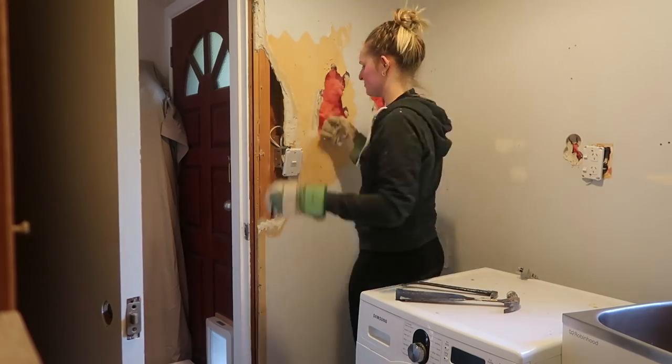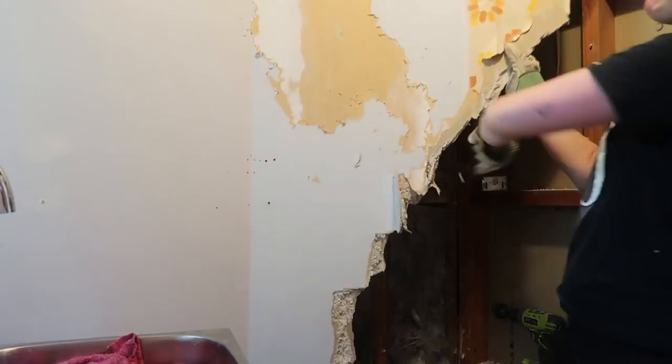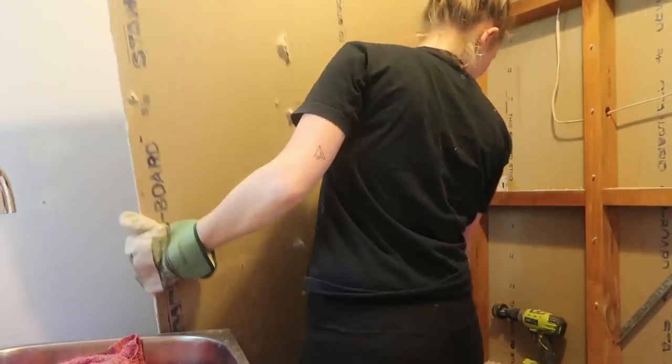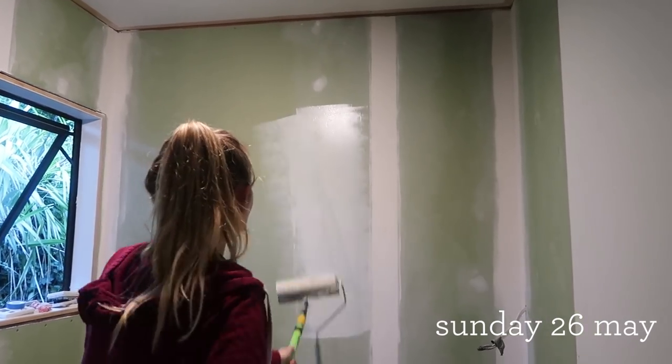So cue the montage of me taking down the walls. It is now Tuesday the 28th of May, just gone 7:30 at night, and tonight we are going to do the first coat of actual paint on our laundry.